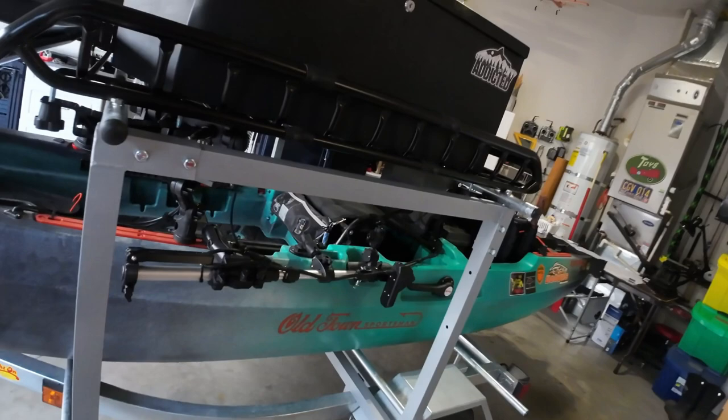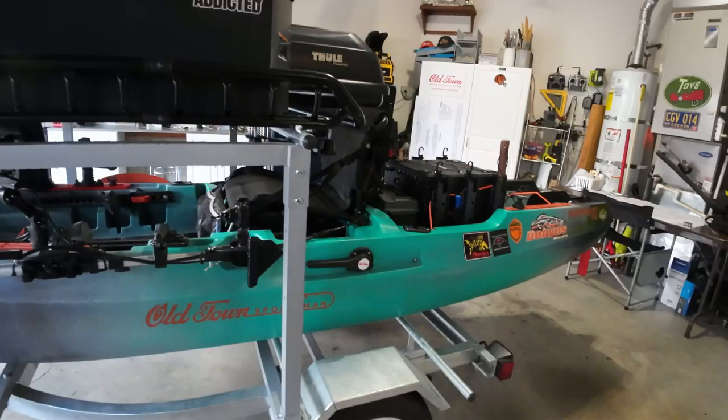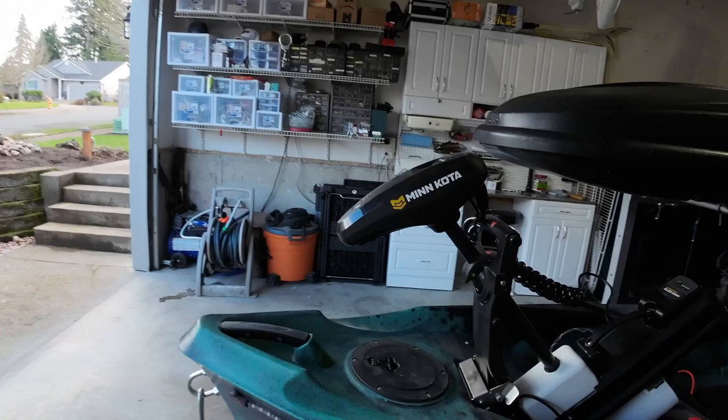I'm really happy with the Ride-On trailer — it tows really well. I've had it up to 70 to 80 miles an hour for hours at a time and haven't had any problems with it. Just keep your bearings greased like you would any other trailer.